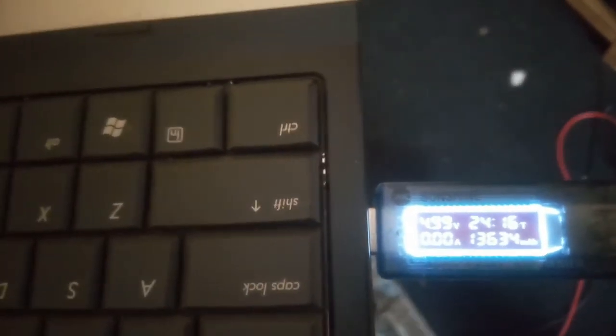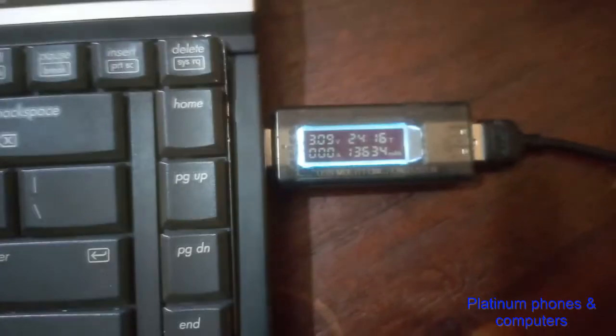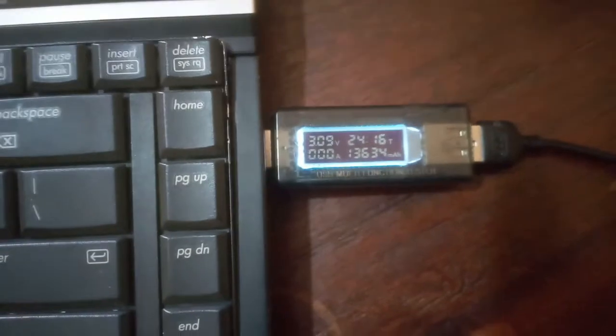This is the working port — the output is 4.9 volts as you can see on the meter, and when I plug in a USB charger it does give out current. Now testing the faulty port on the other side — it is giving out only 3.09 volts, which is very low. Even with a charger connected, it does not give out any current and the device is not detected on the laptop.